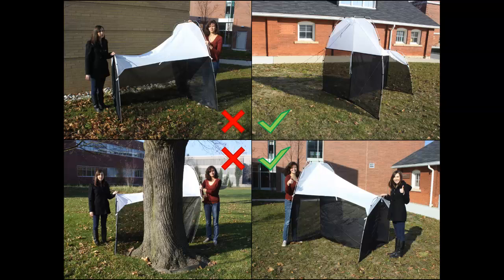Next, consider trap placement. Position the trap in a relatively open area so that insects have flight access to either side of the trap. Do not place the trap so that either one or both sides are directly up against a tree, shrub, or building.